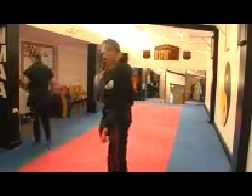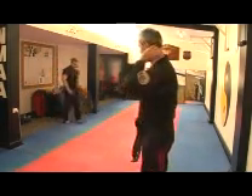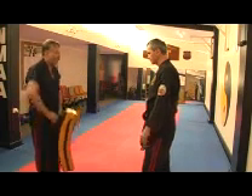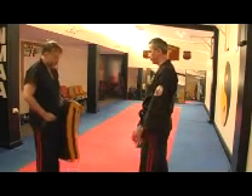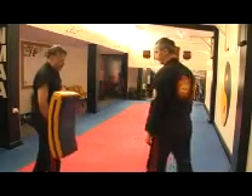Next we have a cluster kick — a front kick. Now you're using the forward waveform.